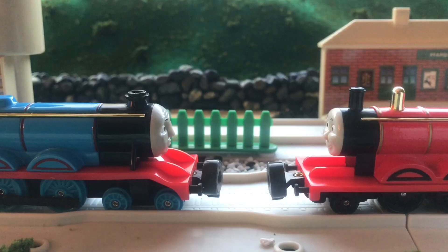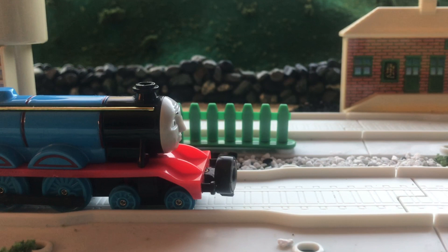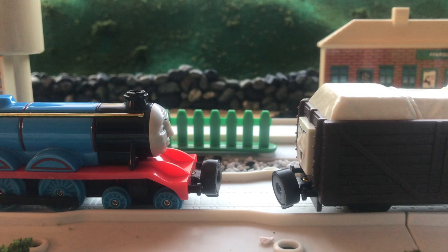One thing I don't like is how this model is so out of proportion. Next to James it looks great, but next to an engine like Percy, he starts to look very, very small. In fact, even troublesome trucks tower over him, it seems. He's a bit small, and when engines are next to each other it doesn't look the best, but overall, on its own, he looks pretty good.